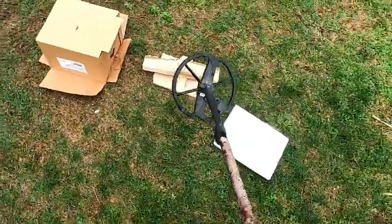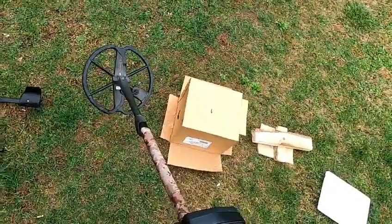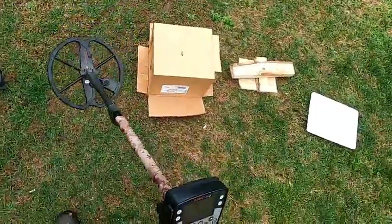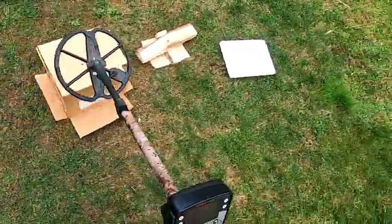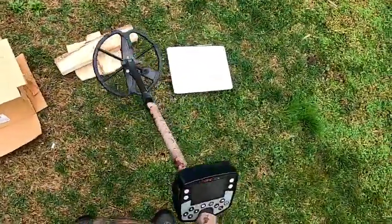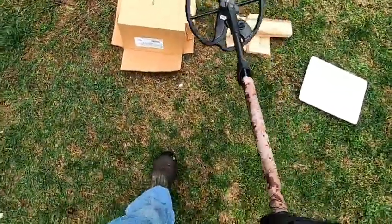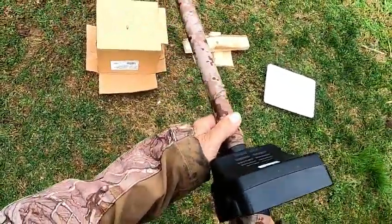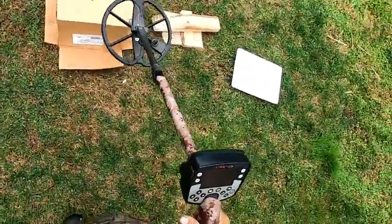Now, a lot of people may say the Deus 2's got that small coil on it, it's probably going to do better here, and that's the reason why. Well, you might not think that when you're done with this video. This video suggests to me the results show that this Deus 2 may be a better modern trash hunter with the 11-inch coil.